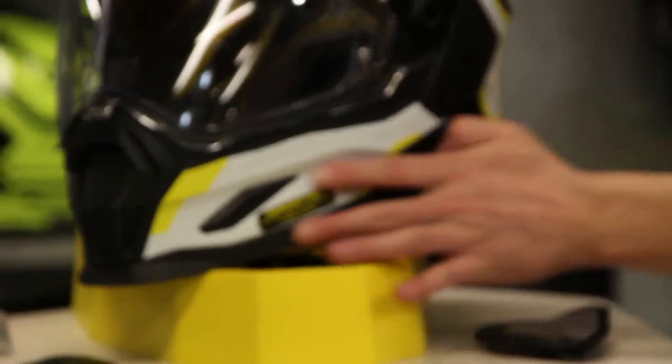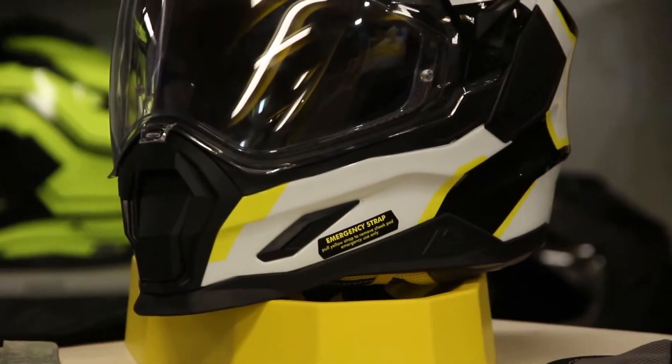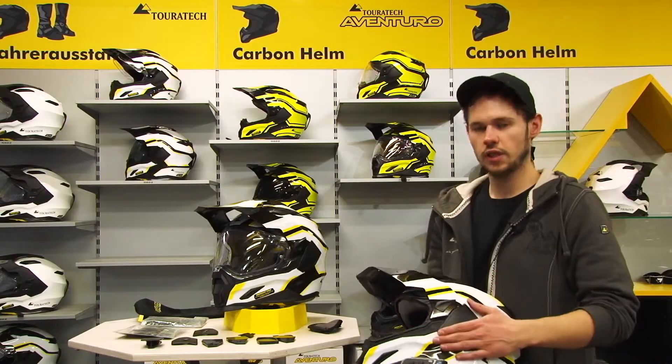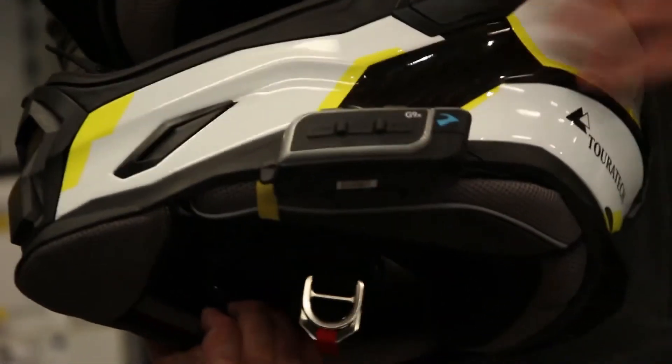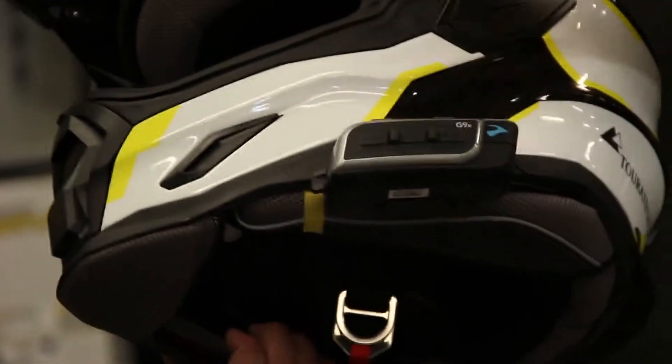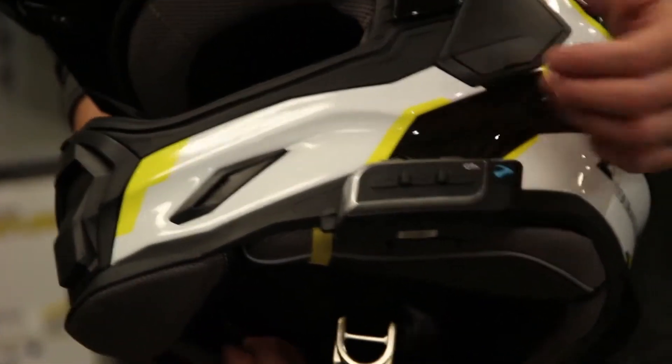In addition, there is a plain surface on the side, as you can see here. This is the preparation for the intercom systems of any common manufacturer. This plain surface serves the purpose to mount the device easily and effectively. Inside the helmet, space is left for the headphones which can be easily mounted.